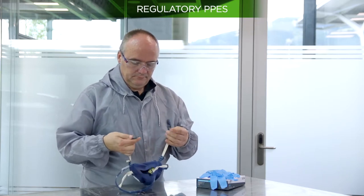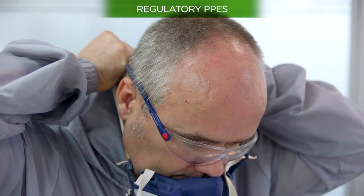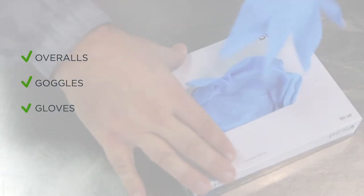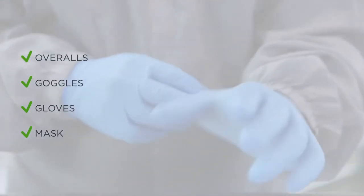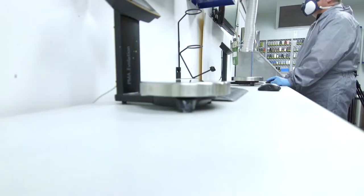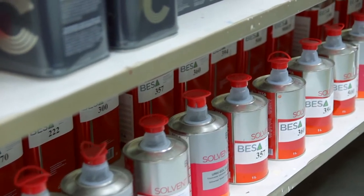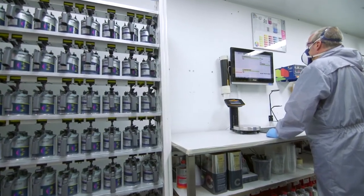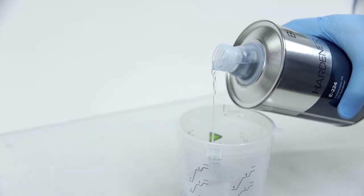To complete the mixing process in safe conditions, the required PPEs are overalls, safety goggles, gloves, and a mask. In addition, the mixing and storage area must be kept clean and tidy, with appropriate ventilation and without elements that hinder product and tool handling.